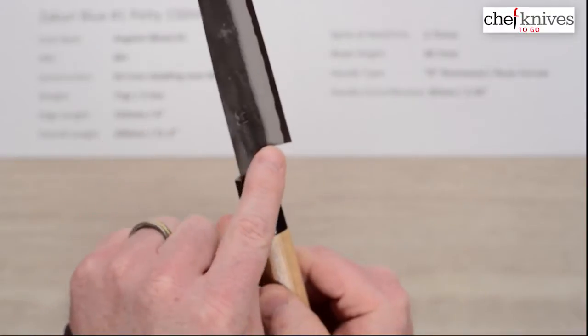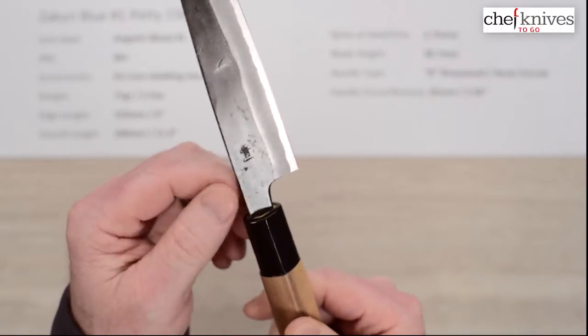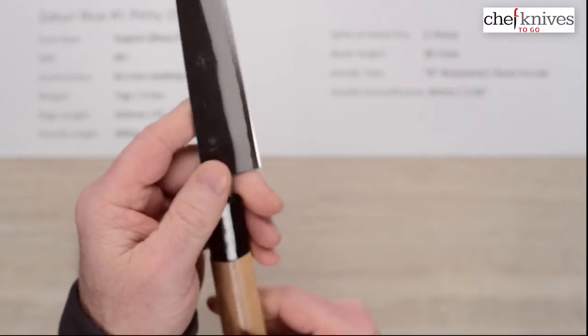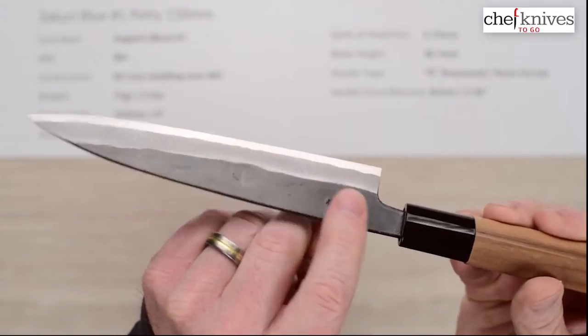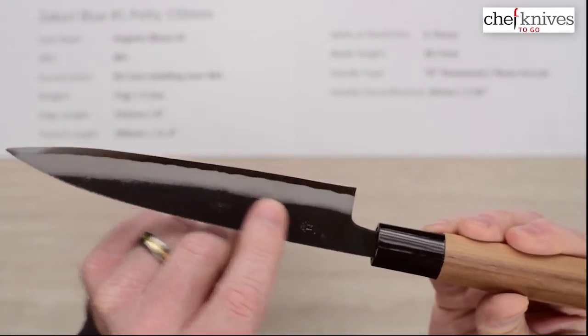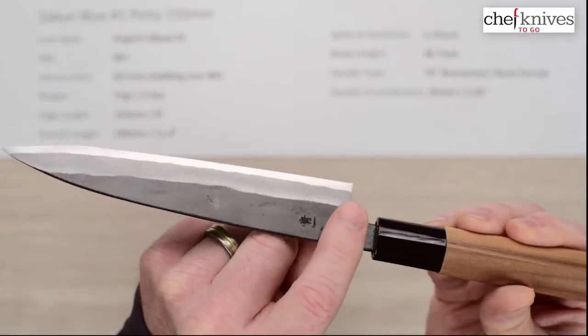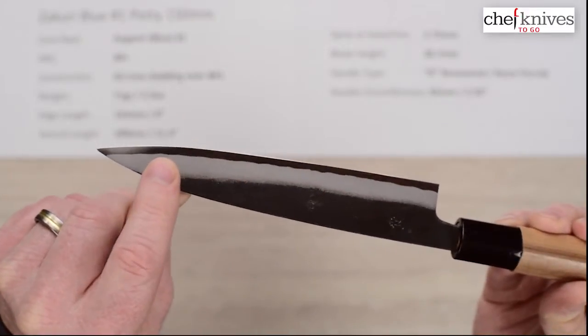There's a bit of a curve to the choil between the back of the blade into the neck, and a little bit of relief there with some shaping, as well as a little bit on the spine, so it's pretty comfortable out of the box. It's a kind of matte but fairly shiny KU finish — part of that is just the lacquer on top. Once you take the lacquer off it could be more of a matte finish, and there's your core steel showing at the edge very easily.